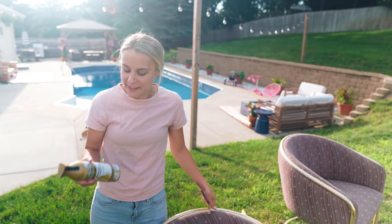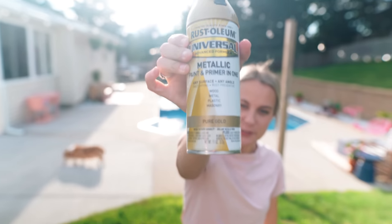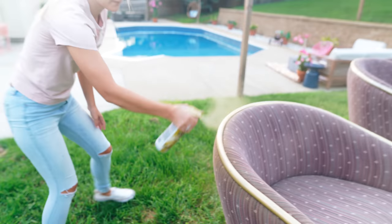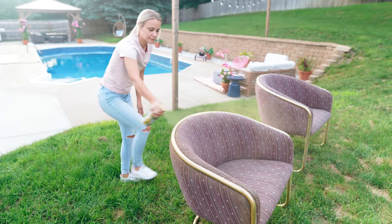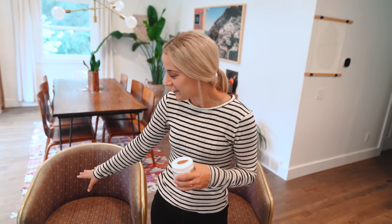Jamie just finished sanding these, so now I'm going to go ahead and paint them with our trusty pure gold Rust-Oleum paint. We just finished painting the metal on these chairs gold, so we're ready to paint on the leather look.